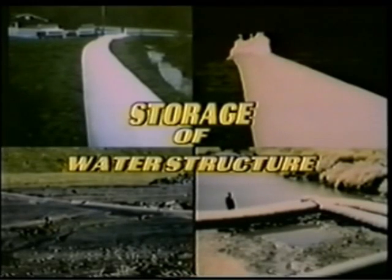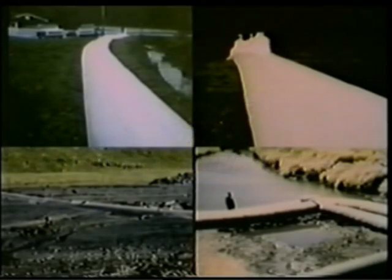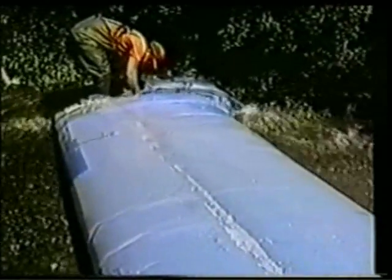After the project is completed or the flood water recedes, the water structures can be easily drained, rolled up, and stored for future use.